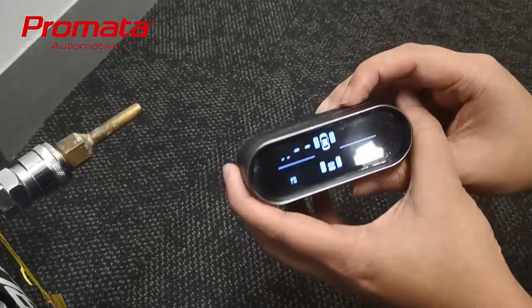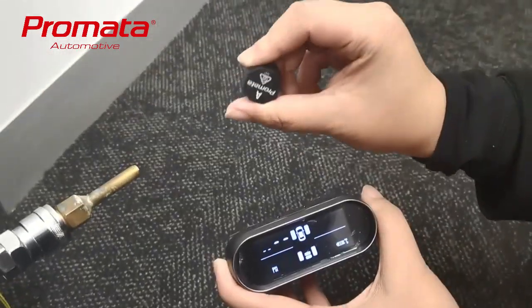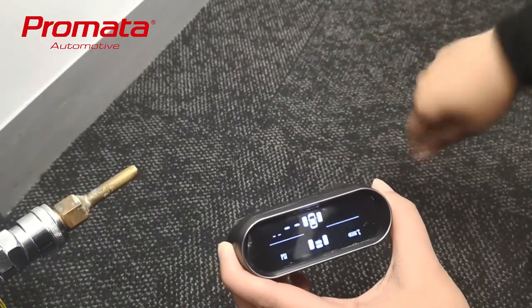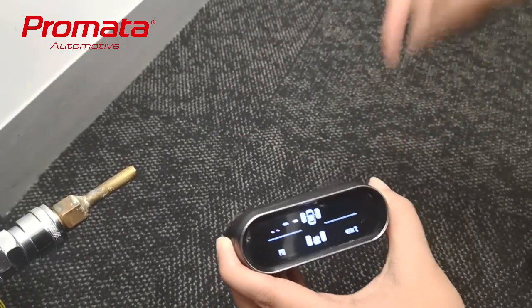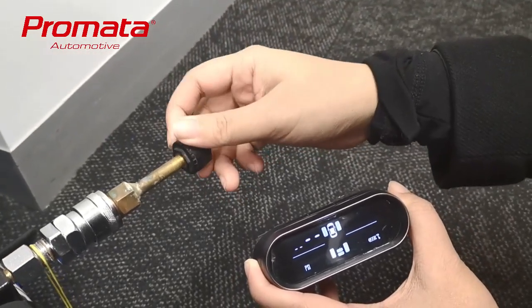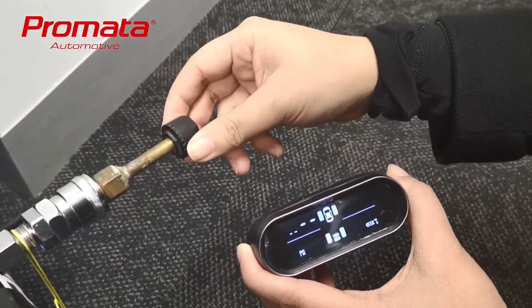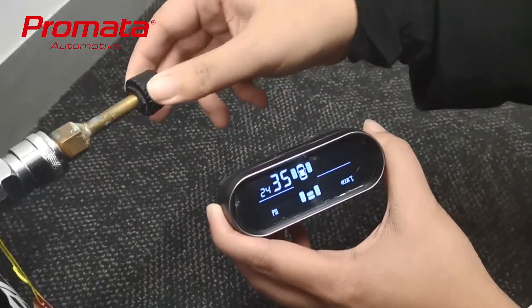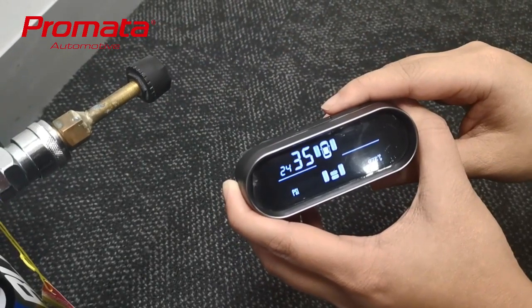So this is the spare tire of the car and I've got a sensor here. Give it a bit of a shake for 10 to 20 seconds and then slowly screw it onto the tire valve. You'll hear the air hissing and the pressure change and you'll see 35 appear on the screen.